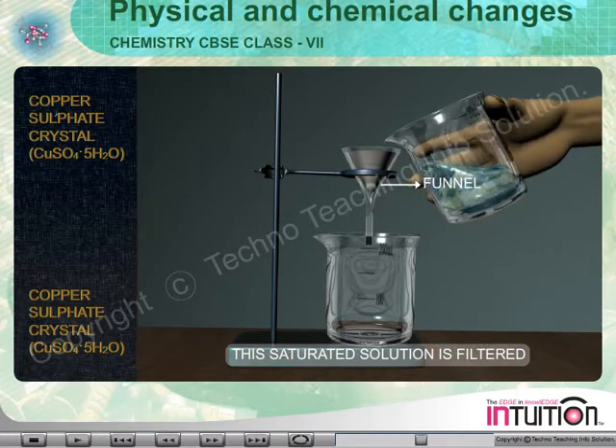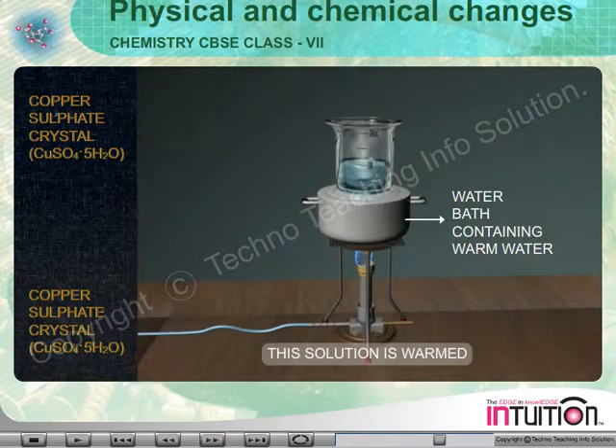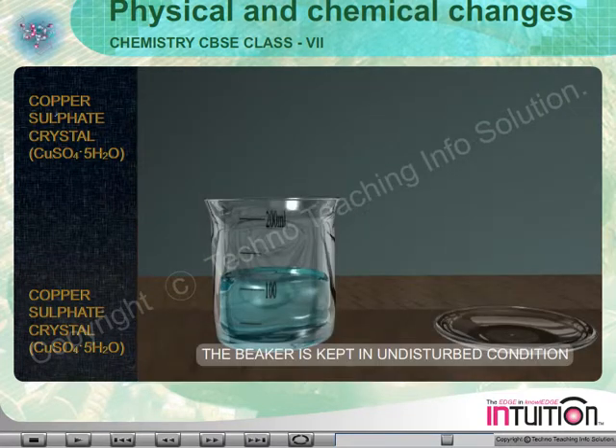This saturated solution is filtered and transferred to another beaker. The solution is then placed in a trough containing warm water and kept undisturbed overnight.